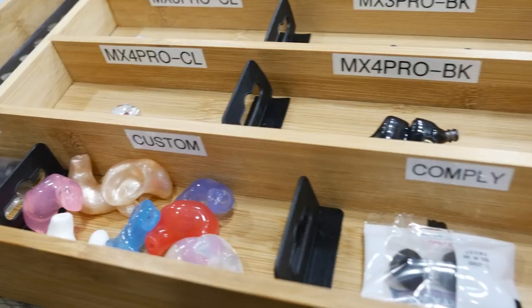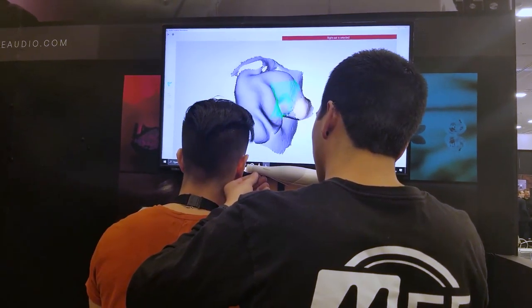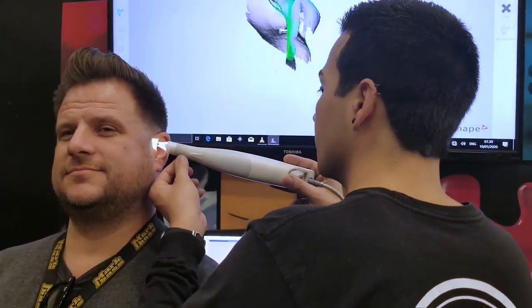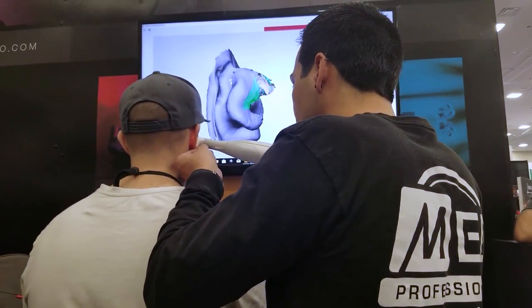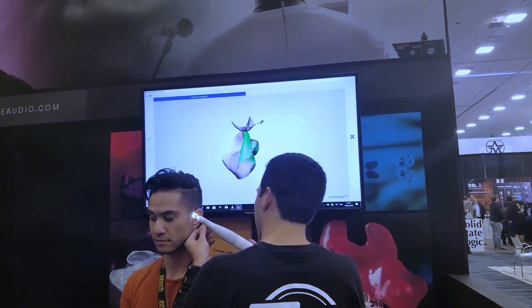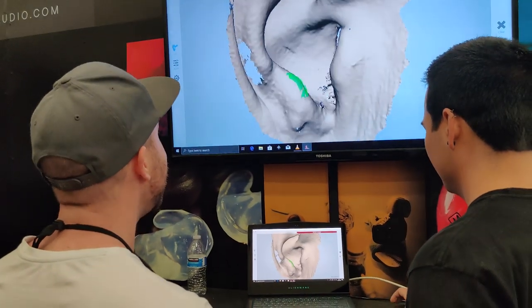For the rest of the boys in the band, they had their impressions done a little bit differently than mine. We went down to the Mi Professional booth at NAMM and they actually had 3D models of their ear canals made. That was accomplished using this weird Wii controller-looking thing. They put it partway into their ear and did a couple of passes until they came up with this really neat computer graphic image of what it looked like — a really, really neat system.